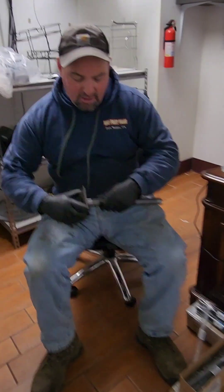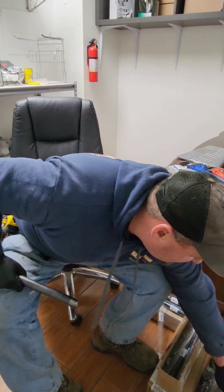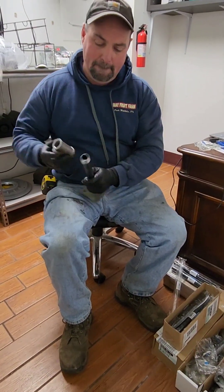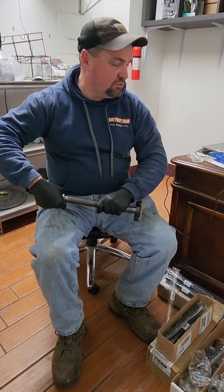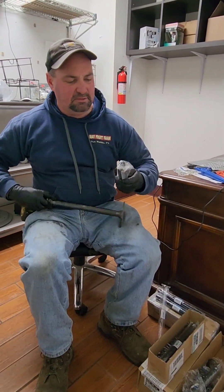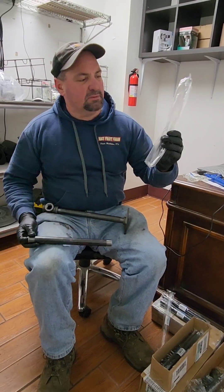I'm going to show you a little bit of how we put it together. I start with the feet — you just crank them on really tight. And then the next thing I need is an elbow, and I put that elbow on. Then I get another 12-inch pipe. I like the ones that come in the wrappers, just because I've gotten other ones and they put UPCs on them.